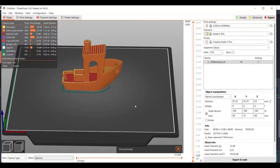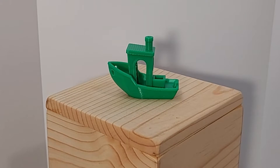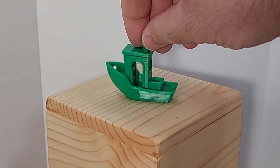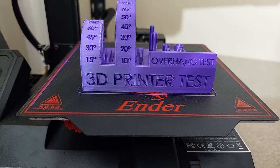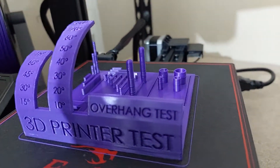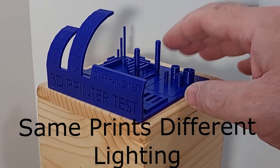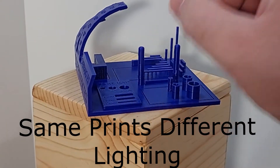Of course we have to print a Benchy. This was printed with a maize green PLA and came out decently. Even though the Benchy looks good, we need to continue to test different aspects of this little printer. Next was a 3D printer calibration test, and as you can see, it came out quite well — there were a few little hiccups, but overall it did quite good.